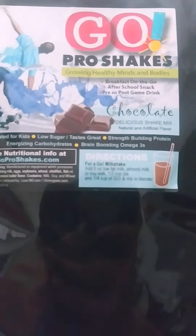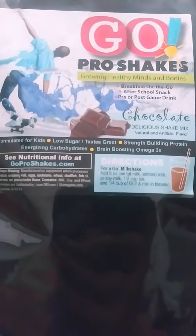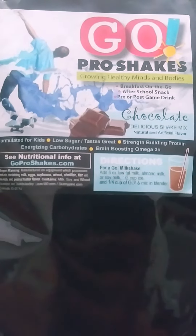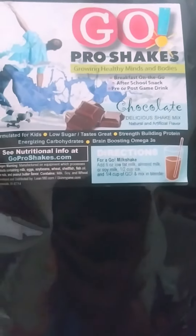For this, you're just going to use 6 ounces of low fat milk, or almond milk or soy milk, a half a cup of ice, and a quarter cup of the go mix in the blender. And I can tell you that the mix smells just like chocolate ice cream to me.